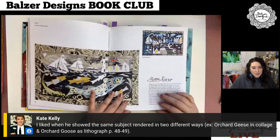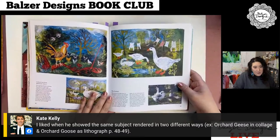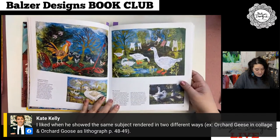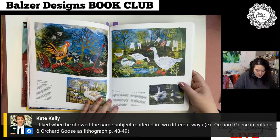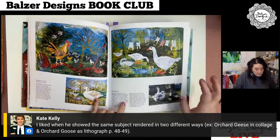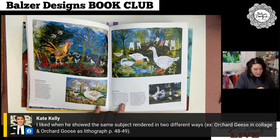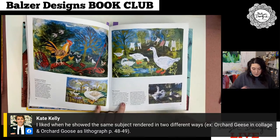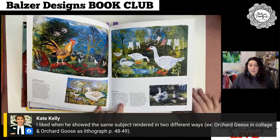Kate says she likes when you show the same subject rendered in two different ways on pages 48 through 49. Let's look at that. So the orchard of Bridge Farm in Heslington — you can see red admiral butterflies feeding on rotting apples, a green space with geese, framed by the arcing boughs of the apple tree. He made the collage 'Orchard Geese,' and more recently the lithograph in response to a favorite location. This is the lithograph and this is the collage — the same space but two different pieces. You can keep being inspired that way. You can almost feel like this photograph was taken from there, and then this piece is almost as if from memory. It's a really neat idea.